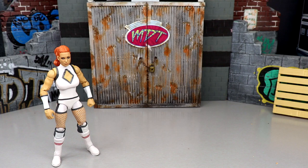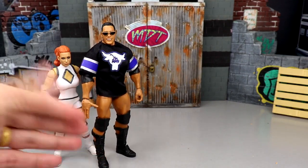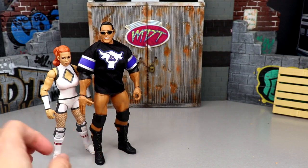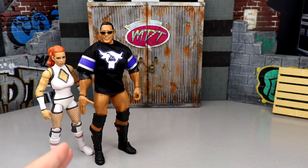Coming in at number five is The Rock — and this may be shocking. I put the WrestleMania Elite Rock in my number four overall elite of 2022, but that head sculpt was phenomenal. This one is not perfect — it's a mismatch of different Rock eras, the head sculpt is dreadful, Rock never smiled during this era, and it's a repeat of the same jersey we've seen in different colors. It's just not as good as the other figures in the set.